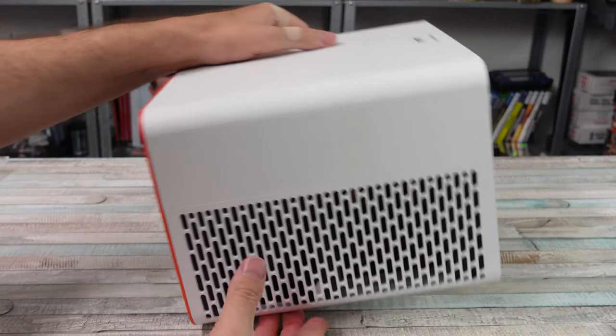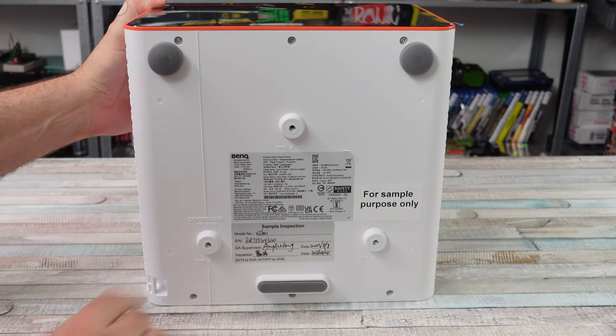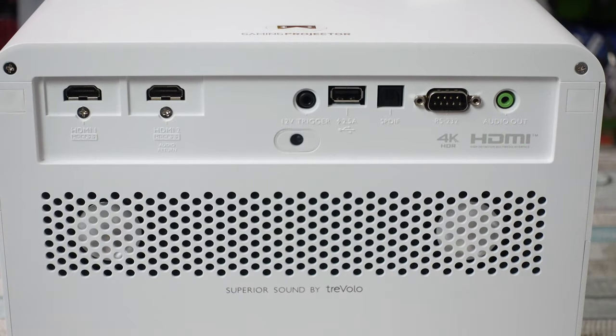It's got true 4K resolution - not pass-through or anything, it's a real 4K projector. You have eARC through the HDMI port for Dolby Atmos, which I love. I have a whole Dolby Atmos setup in my house and it sounds amazing. It worked great with this projector as well.